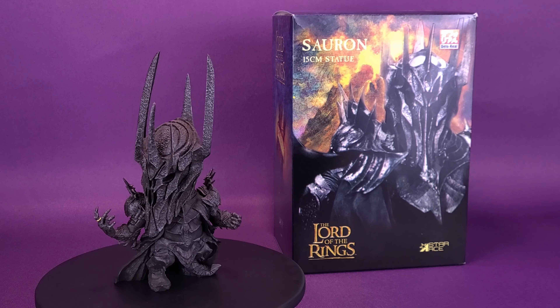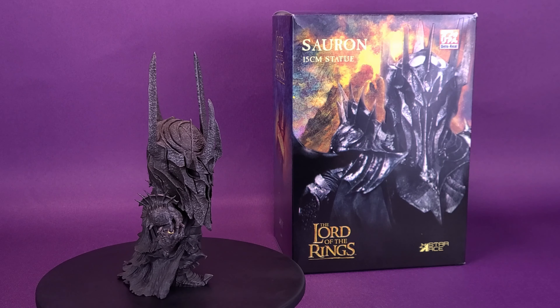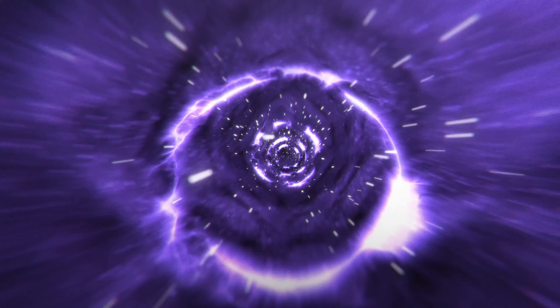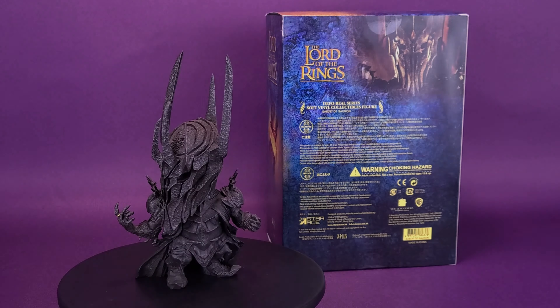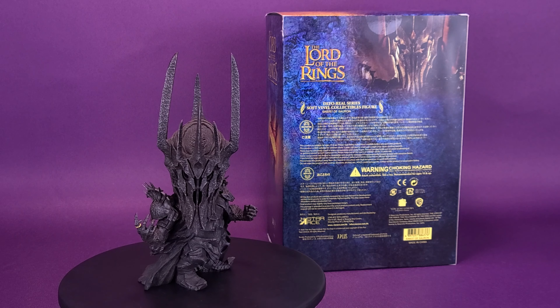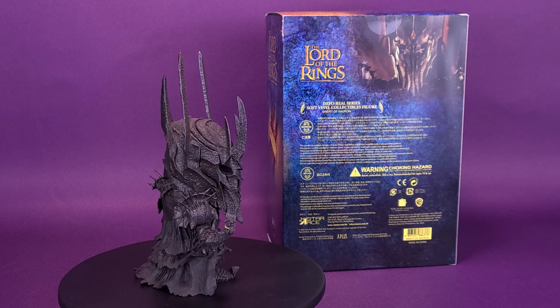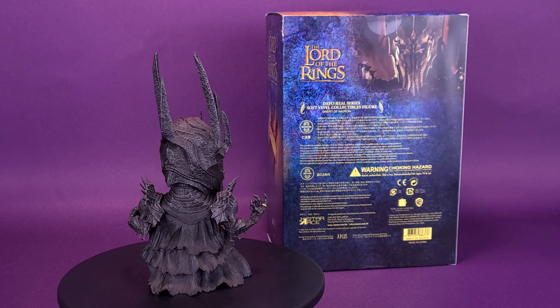Here's your look at the upcoming release, Starace the Lord of the Rings Defo-Real Sauron 15cm Statue. Stop Sauron from getting the ring and ruling over all of Middle-earth. The statue features Sauron in full battle armor, wearing the ring, standing at almost 6 inches tall.